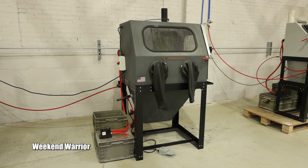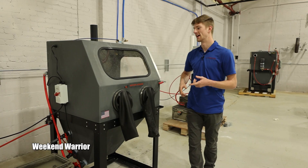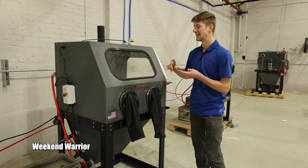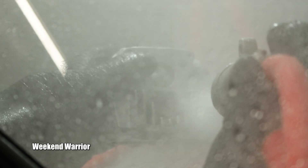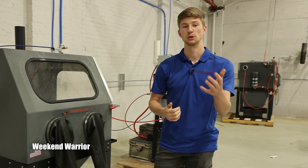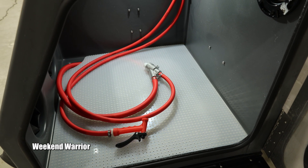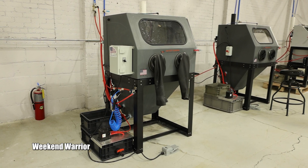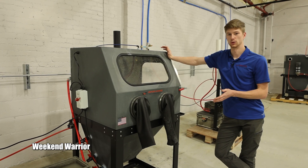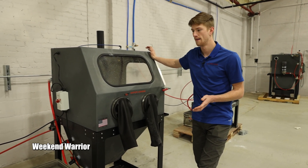Up next is our most popular machine: the Weekend Warrior. We have shipped these all over the world — they are an amazing price point and absolutely pack a punch. Even though it's called the Weekend Warrior, people use them every day in their shops, whether you're a mechanic, doing CNC machine parts, or using it as a service machine. It has a large interior work area that is shared between the Weekend Warrior, the VH800 Base, and the VH800 FL. The main differences between them are the features — essentially think of them as trim levels on a car.